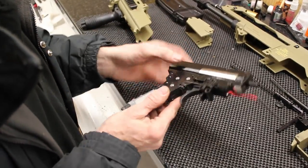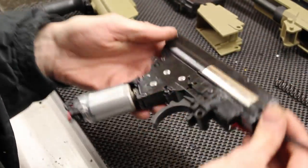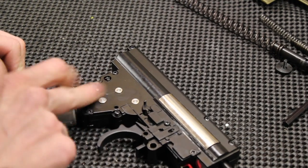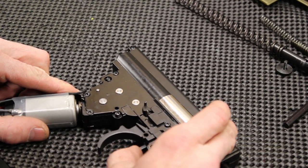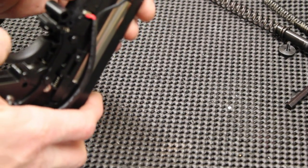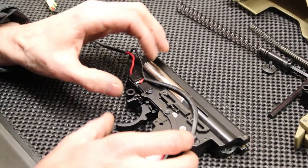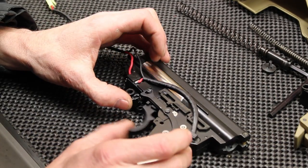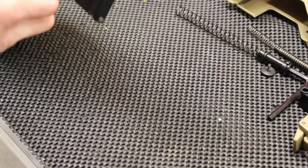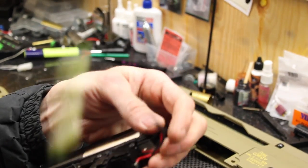One gearbox. First observations: looks okay. Stainless bushings, 7mm bearings. And there's a micro switch — it is a micro switch. So that means you can't fit a MOSFET, and it gets complicated with trigger contacts and other gizmos. If the micro switch does happen to break, you can't stick normal trigger contacts in — you will have to buy a specific replacement part.